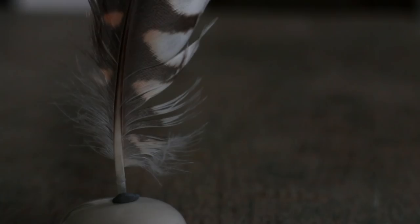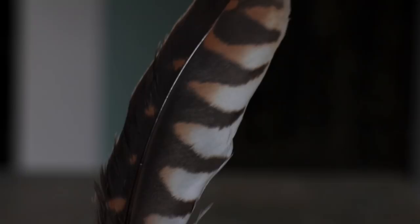Welcome everybody to the first of a series of video blogs showing you how to use Adaptilux to create some awesome photographs. In this episode I'm going to be using this feather as a subject and I'm going to build the lighting environment up step-by-step and show you how these steps change the photograph.